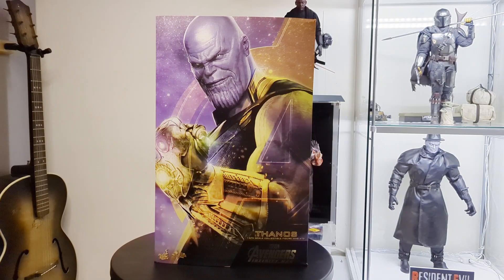Hey guys, Jim Collex here. Thanks for stopping by the YouTube channel. Today we're going to look at the past and we're going to unbox Thanos from Avengers Infinity War. Can't wait to get stuck into this. This is my favourite version of Thanos — this is the Thanos who wins, and it's also my favourite Marvel film. So without further ado, let's get stuck in.